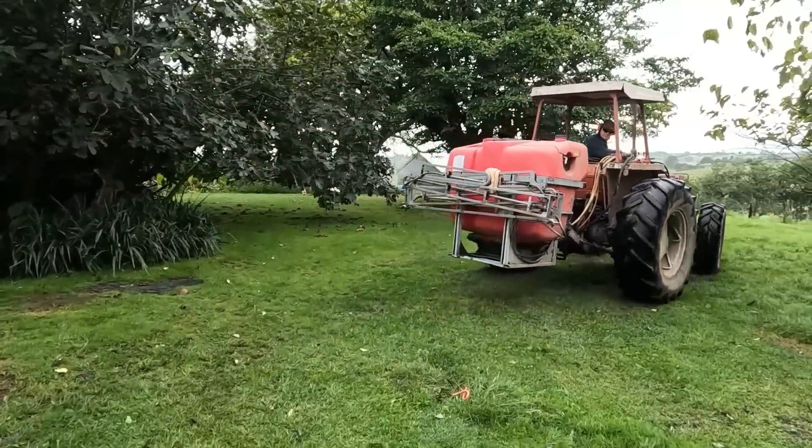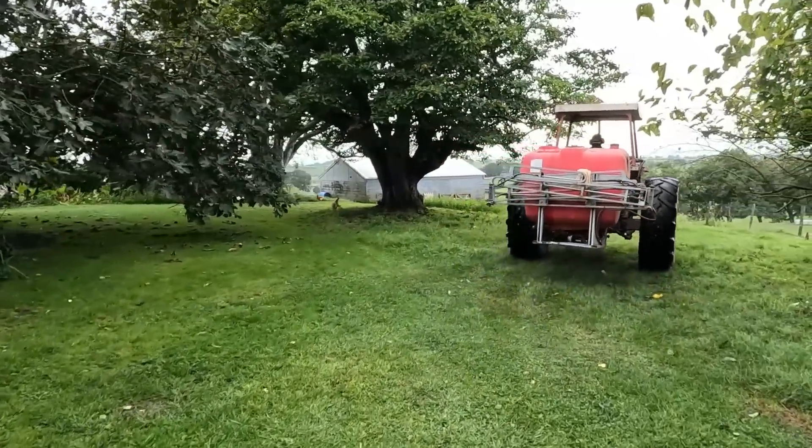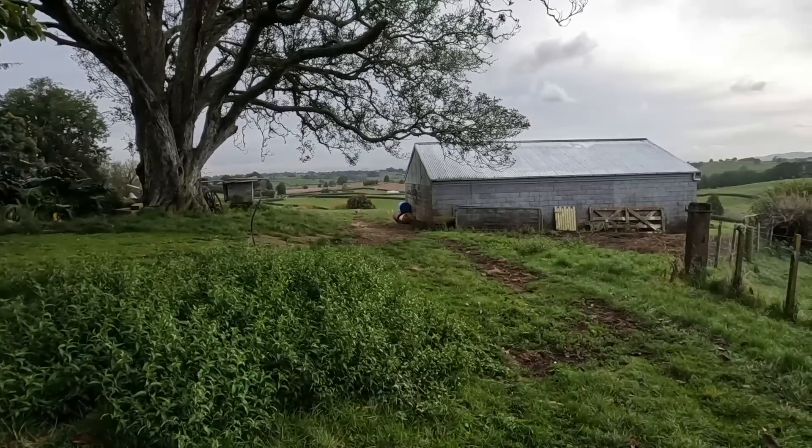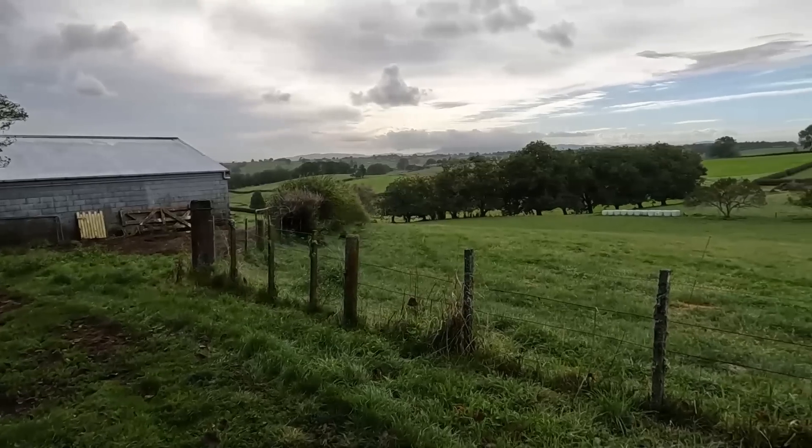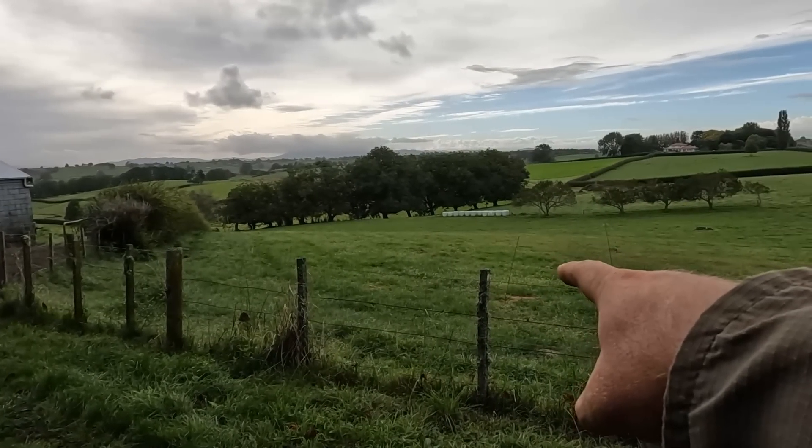Busy morning - I've just filled the spray up for Dad. He's going to go out and spray paddock number five, which is straight through there. He got a little bit mixed up and sprayed this paddock instead, which is fine - it doesn't really matter. It was sort of in my plan to do that one anyway. I wasn't quite sure if I was going to or not, but I guess I've got to do it now because it should start to brown off in about five to seven days.